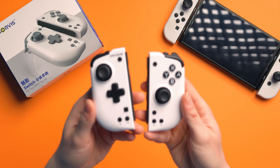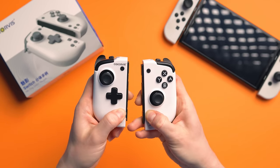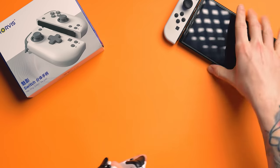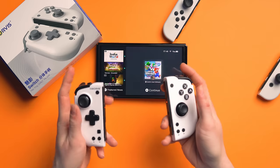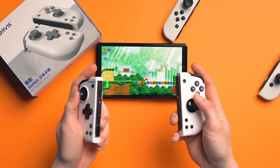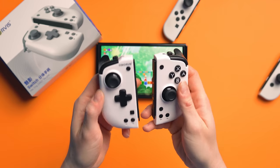So straight away I want to go over the specifications. They do have wake from sleep. I'm just going to pull my Switch in here. I've pressed the home and the screenshot button together, and now they are connected. They are wireless. They have wake from sleep as well, which is awesome.